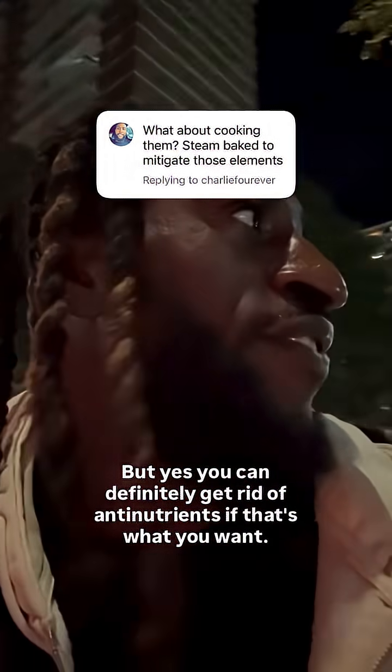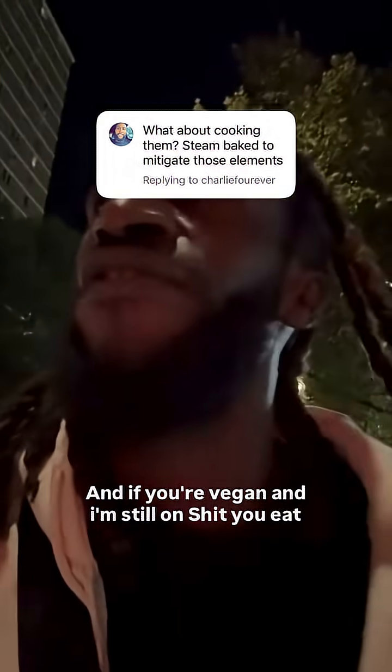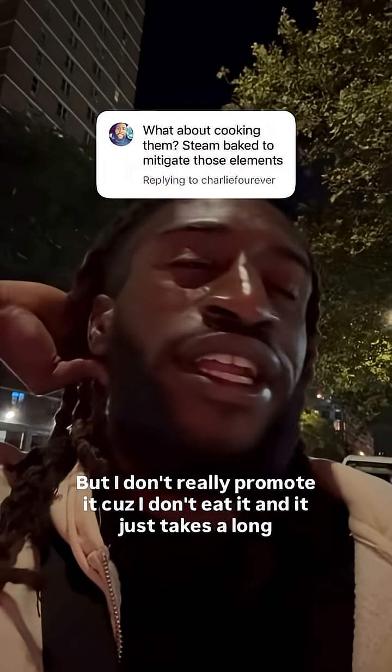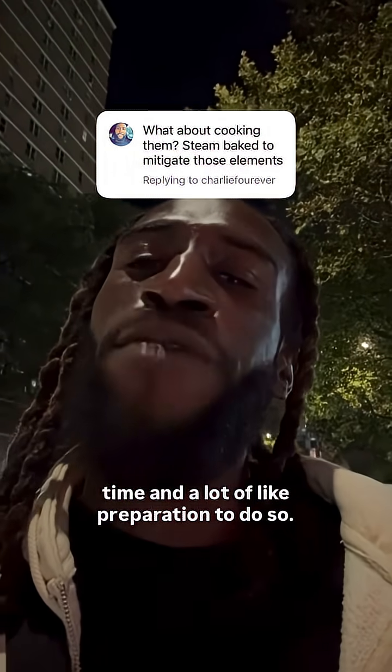But yes, you can definitely get rid of anti-nutrients if that's what you want. There are ways to do that. And if you're vegan and that's the only thing you eat, you got to do what you got to do. But I don't really promote it because I don't eat it, and it just takes a long time and a lot of preparation to do so.